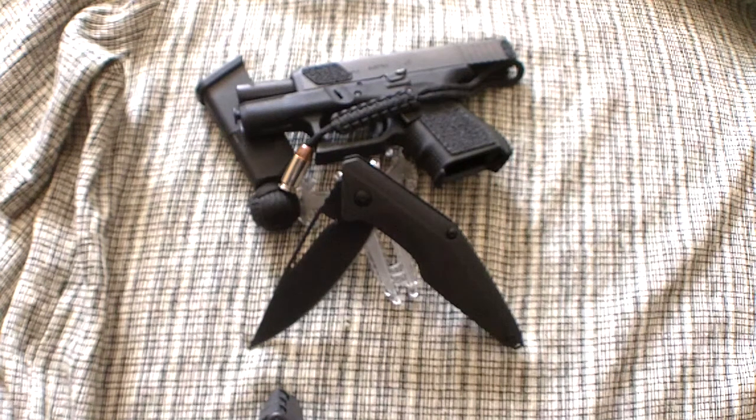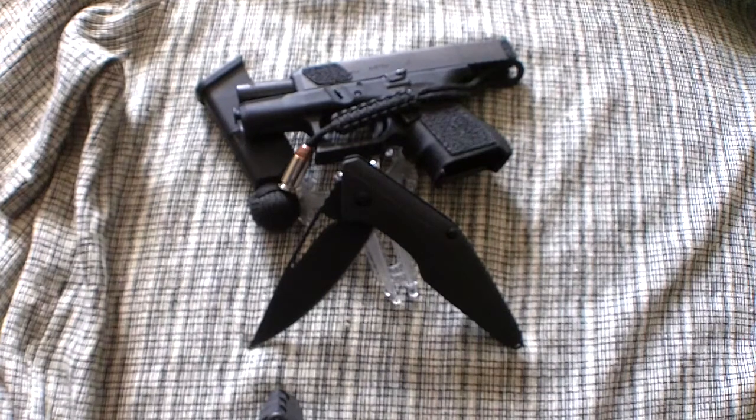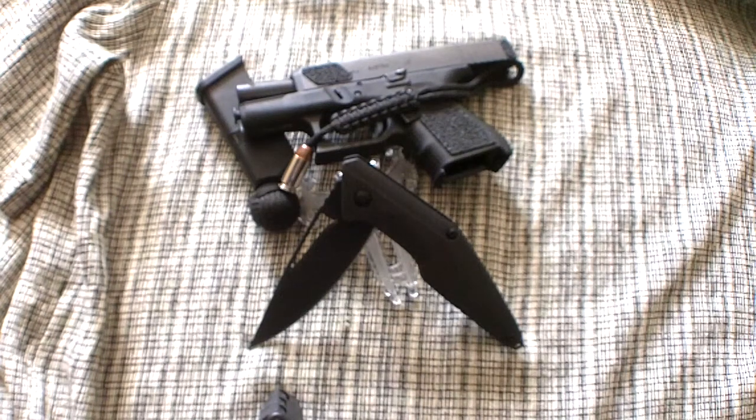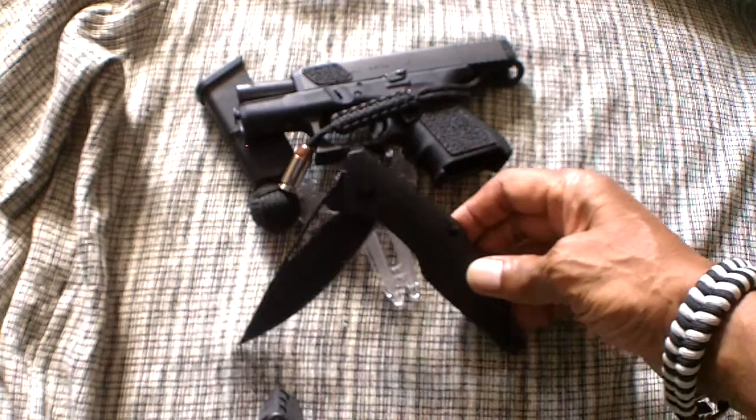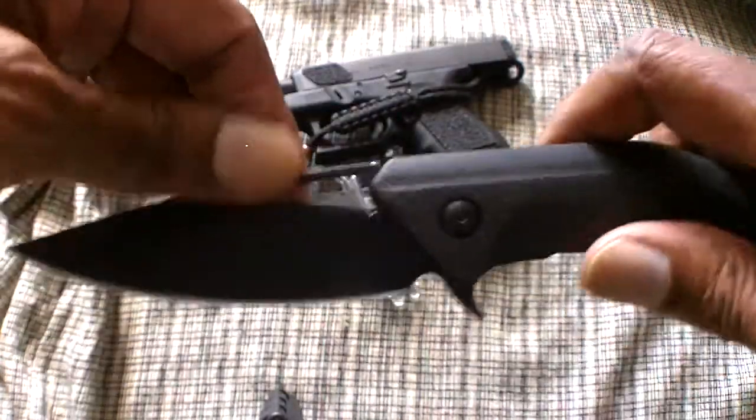Hey everyone, it's your good friend the chosen one 7x7. I've been getting a lot of comments regarding Jason Browse custom knives, and I thought I'd share one with you — one of my favorites. I do have the Silent Soldier, but this one is more fitting for me: the Jason Browse Division Folder. This is a limited edition of 500 pieces. Take a look at it — I'll open it for you a little bit.